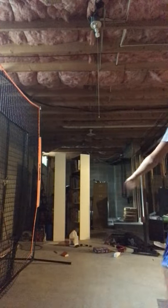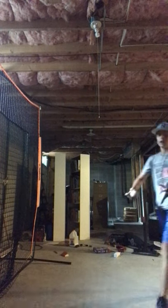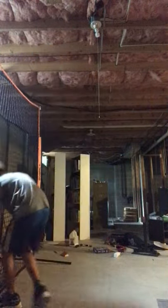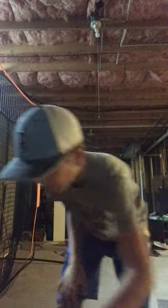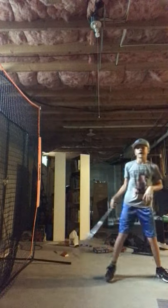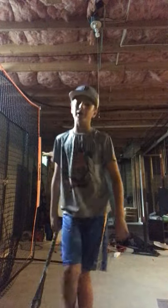So you saw the first pitch — it fired but hit the top here and didn't go very high. That's gonna happen, you just gotta roll with it. The ones where that happened, or ones I missed or fouled off, I had time to grab the ball, put it in the net, get back, get ready, and swing away again.